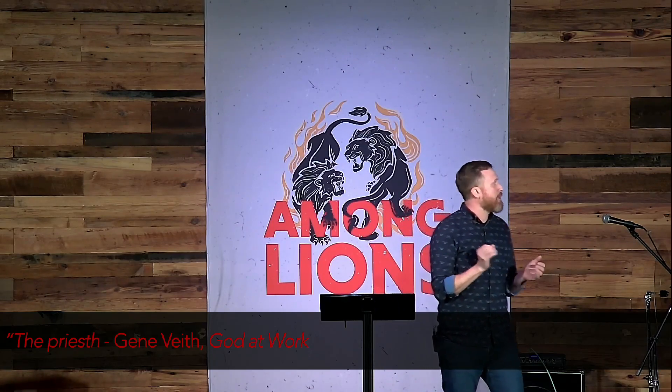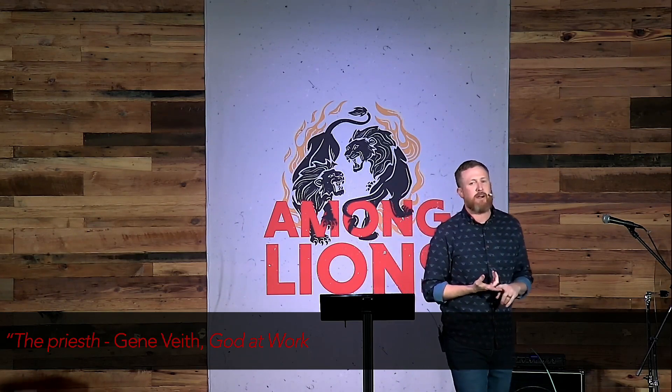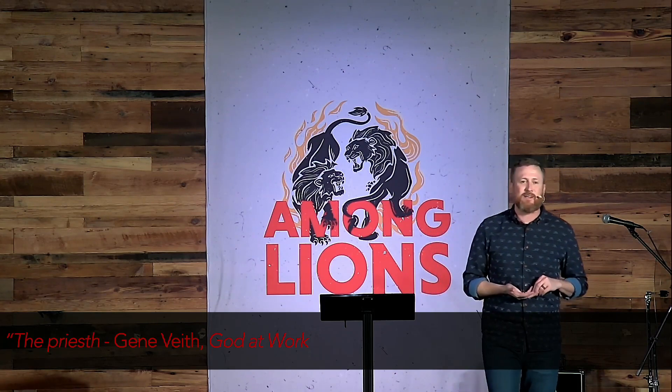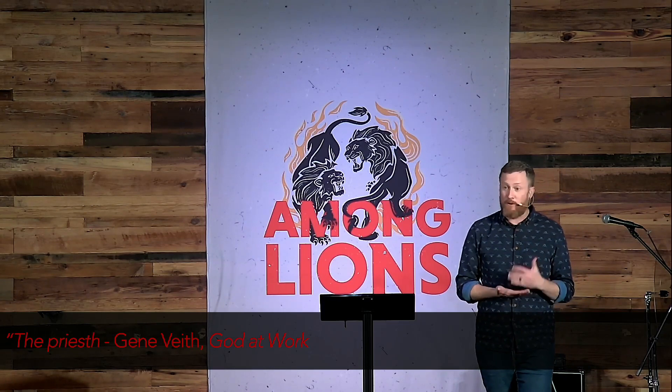Daniel chapter 6 is where we're going to be this morning. During 2020, I was trying to make sure I could still exercise, and all the things were shut down — all the gyms were shut down. So Peloton actually, surprisingly, gave away their app for free during that time for three months.